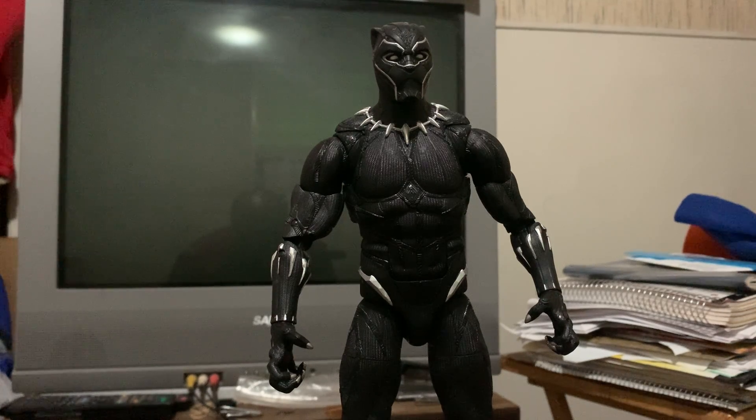All seriousness though, this is King Gabe here with a Black Panther toy review. And for some of y'all that have seen my previous toy reviews, first thing that a lot of you are probably thinking is: didn't I do a Black Panther toy review already?